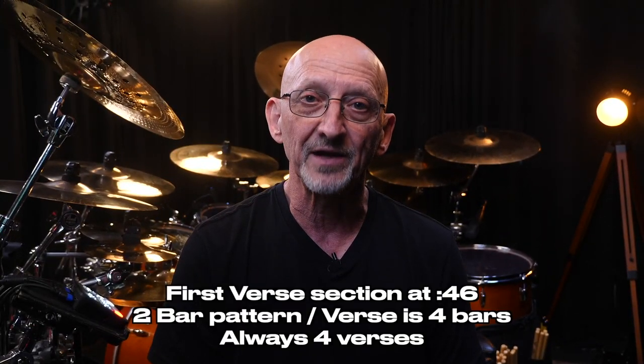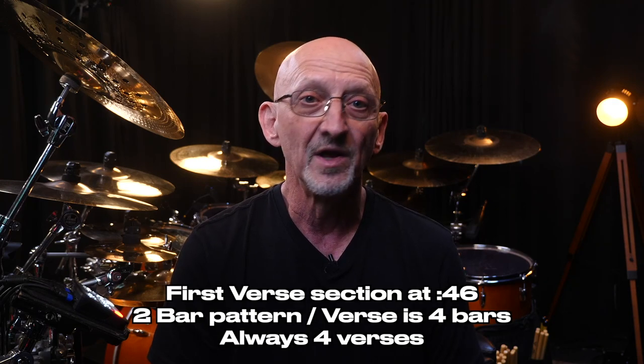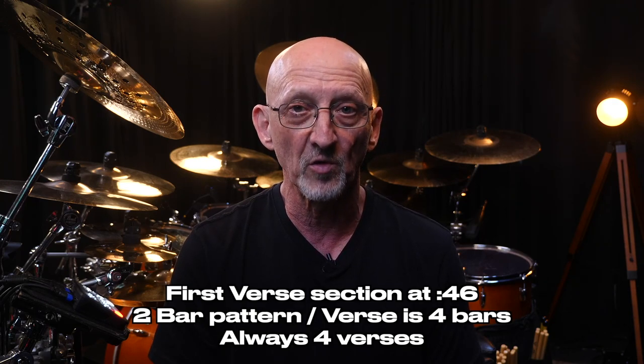Next, at 46 seconds, the verses start. The verse pattern is a two-bar phrase and a verse is four bars. There's always going to be four verses in a row.